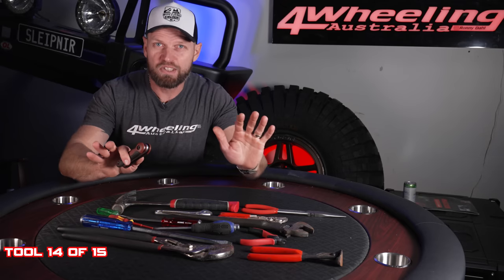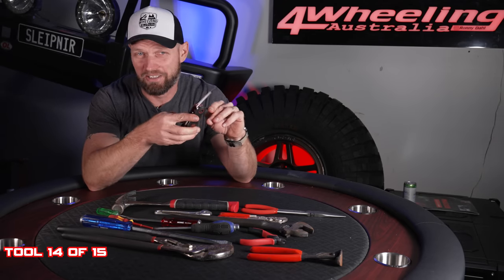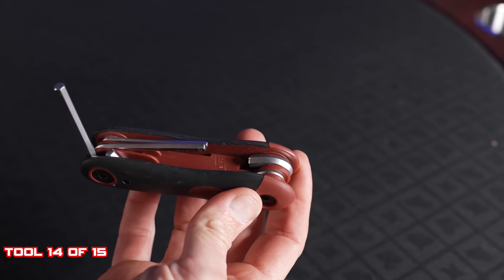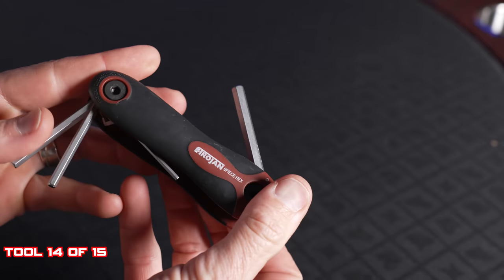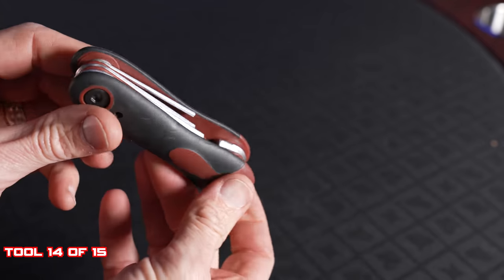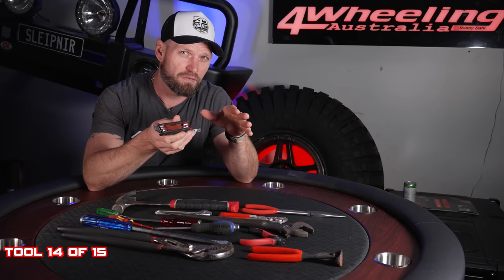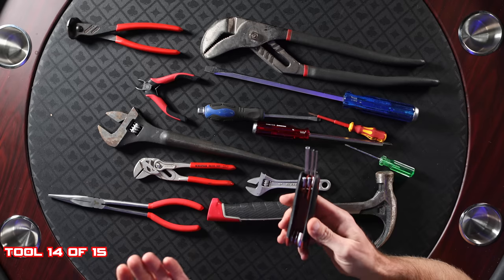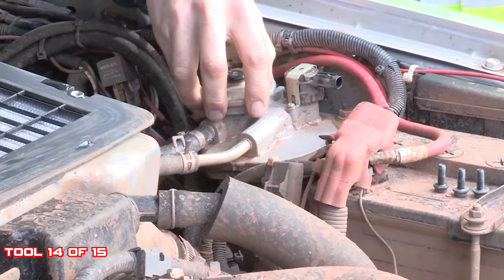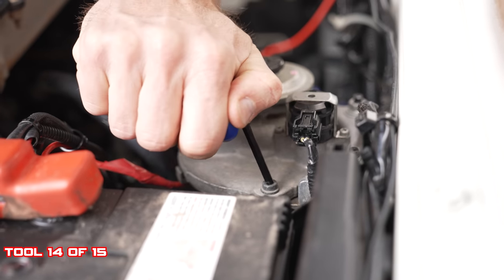I said no sets allowed, but this is kind of a grey area — it's a set but it's all attached in one tool: your Allen keys. You've got to have Allen keys when you go out there. A lot of aftermarket accessories are mounted with Allen keys, and some parts of your four-wheel drive may also require Allen keys. For example, the 70 Series fuel filter — the diesel filter — you need Allen keys to undo it.